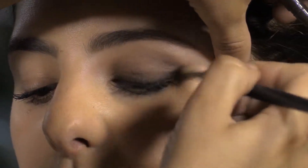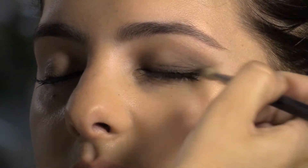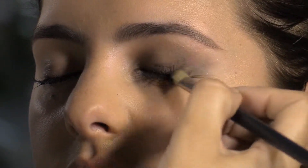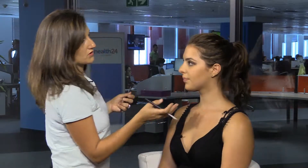I'm going to go back in to create that definition on the bottom lash line. And I noticed you're using a brown eyeliner — can you use brown or black? Brown, black, grey, whatever. I think people always think they've got to do a black smoky, but you can do anything — plum, red, whatever color you want. So already you can see we've got that definition, and it actually looks really pretty.